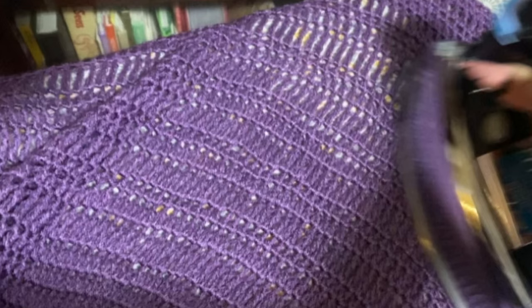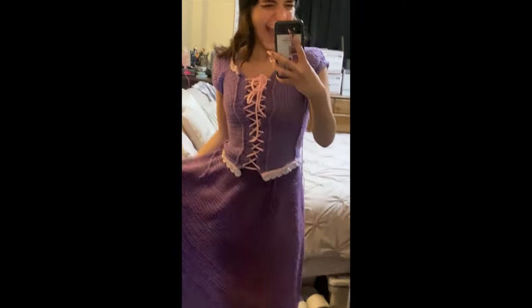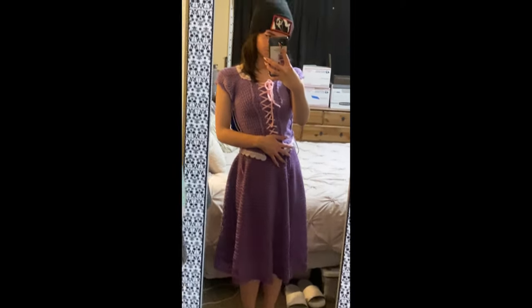Then I steamed her. As you can see, the stitches are a little different in some places because I alternated double, half double, and triple crochets. Here's a sneak peek from when I tried her on — she's looking really good, I'm so excited.